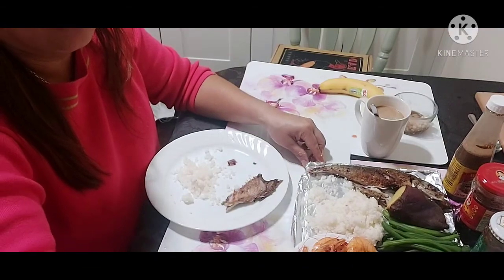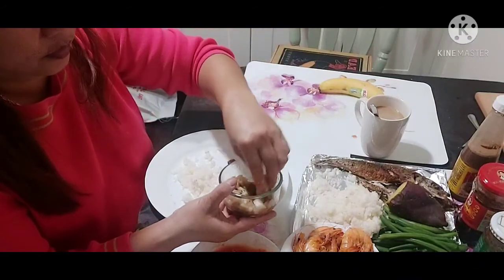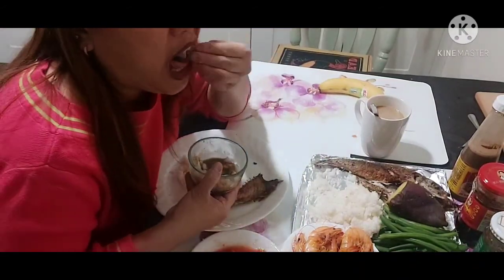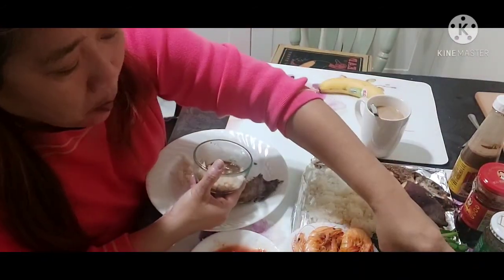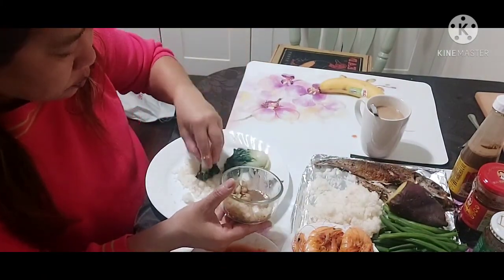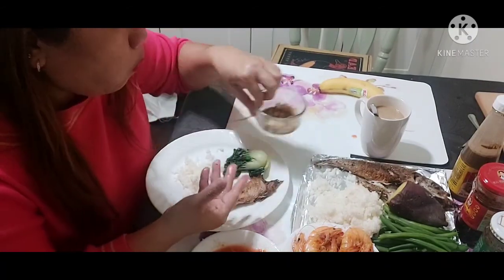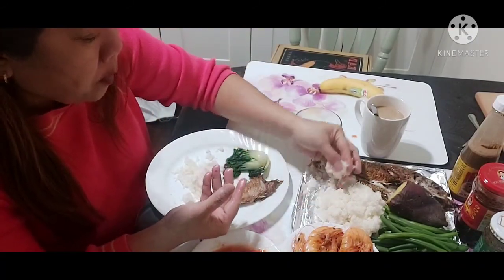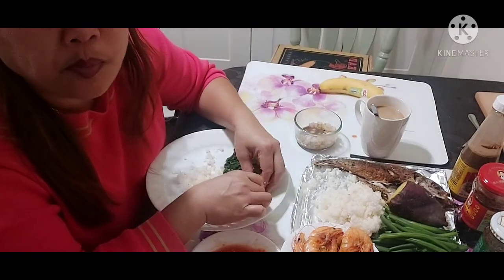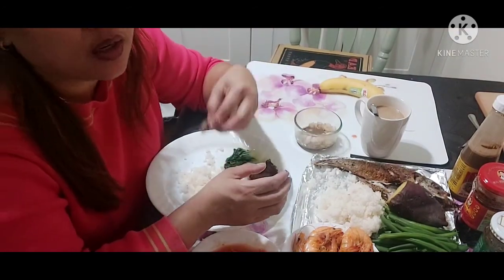Oh my God, it's so delicious! Then I have the bok choy. There's no kamote tops here, so baby bok choy will do.